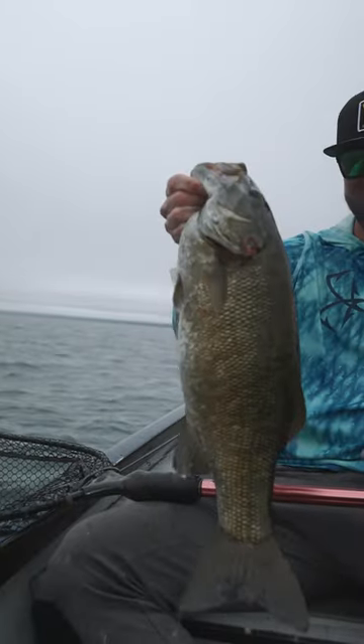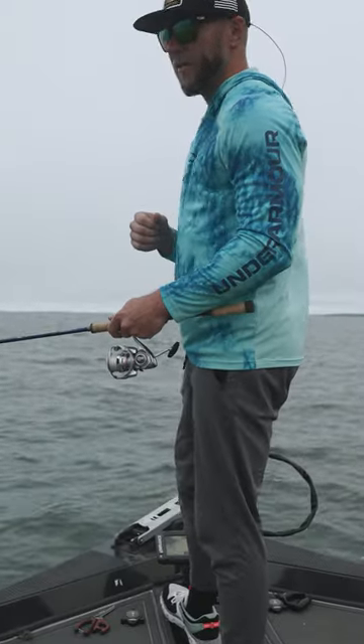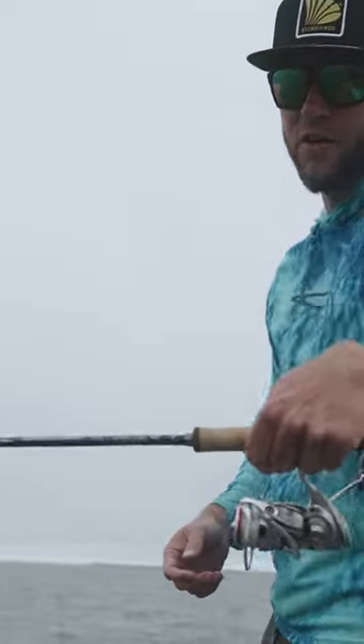It still has enough backbone too, so if you get a really big one like that one I just caught, you can still work them and get them to the surface when they're ready. Obviously you don't want to be breaking fish off, but it's a really good rod — check it out, the Legend Tournament Bass from St. Croix.